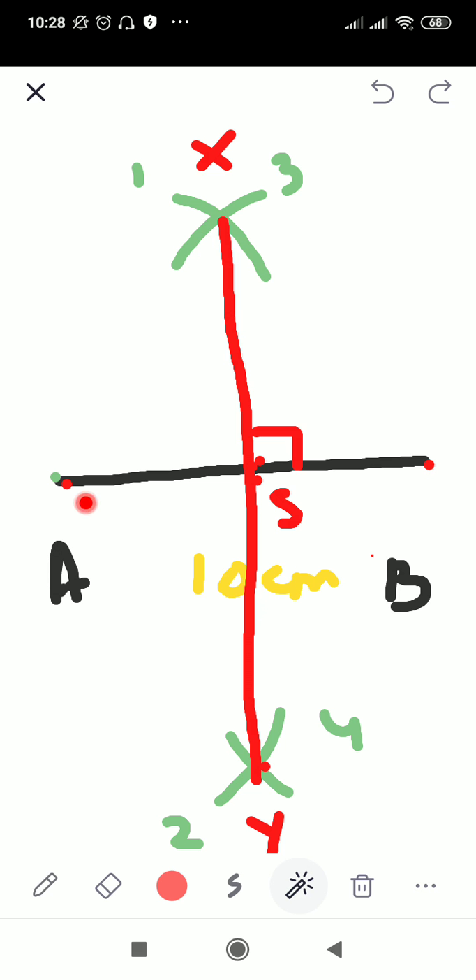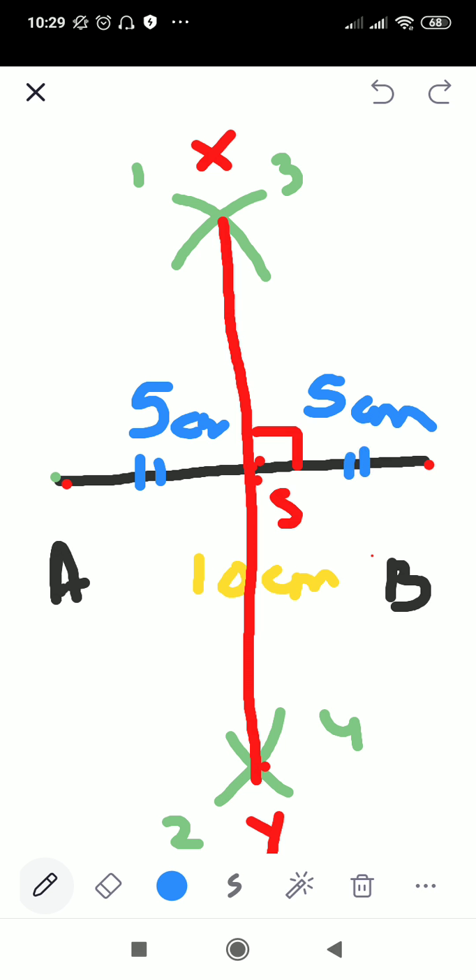Measure the distance from A to S and then from S to point B. If your construction is perfect, the distance AS will be 5 cm and SB will also be 5 cm, because the total line AB is 10 cm — these distances should be equal. So XY is the perpendicular bisector of AB, and AS should equal SB. This is how we construct a perpendicular bisector.